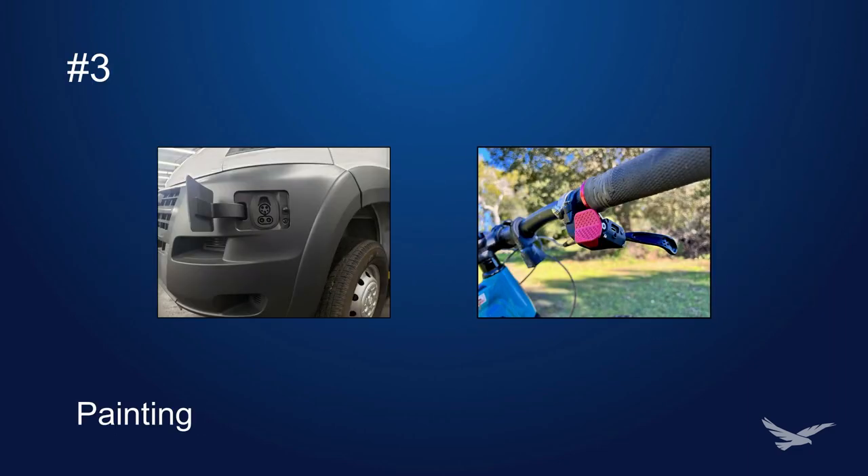Number three: painting. Painting is a must-have option for producing high-quality parts that are able to withstand weather and outdoor conditions while looking great. Cerakote and automotive paint are the top two types we recommend for the highest quality finishes. Clear coats can also be applied and are perfect for adding water resistance and even scratch resistance to your printed parts.